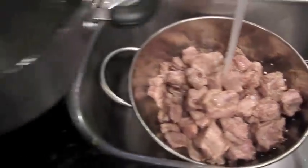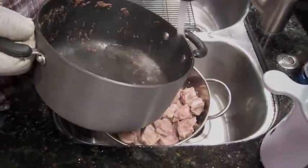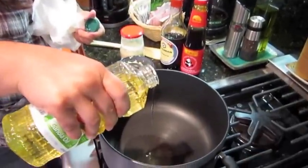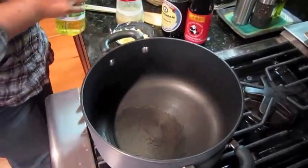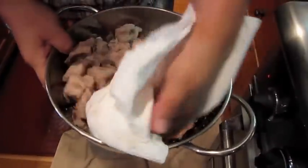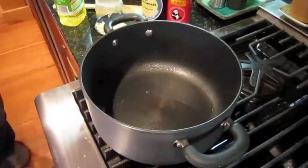Then I also rinse out the pot and wash it. Then we heat up some oil in our clean washed-out pot and dry it with a paper towel a bit to get some of the water off, and then you pour the ribs in.